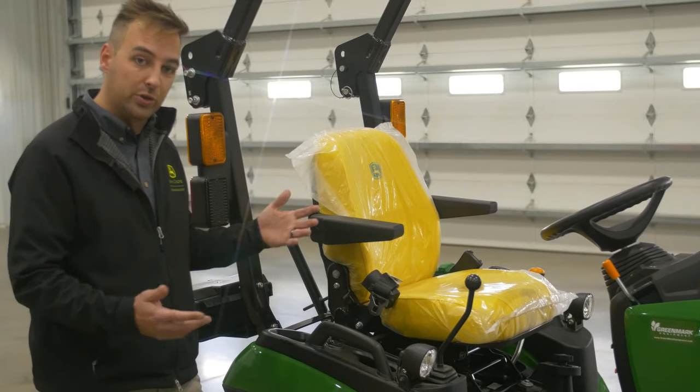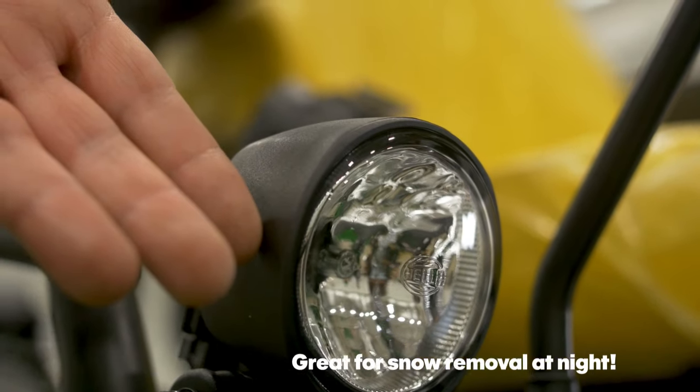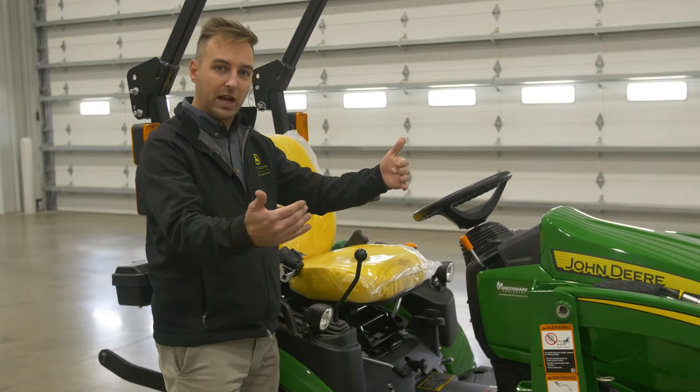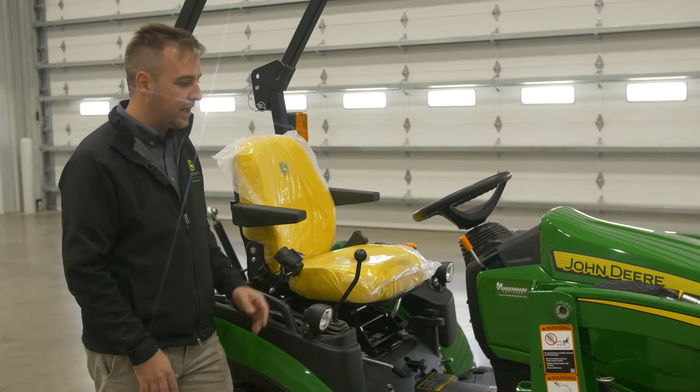You've got a 12-volt connector, so if you want to charge your phone while you're running or you've got something you want to run off of that, you've got that option. You've also got extra work lights right up here, so if you're running bucket work at night and your bucket is blocking those front headlights, these work lights add a lot of light so you can see what's going on out in front of you.